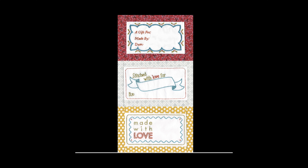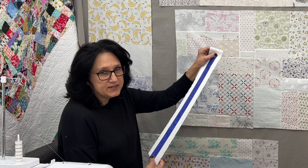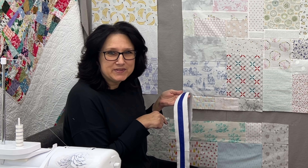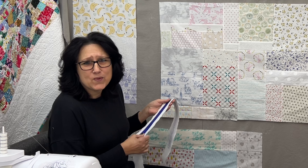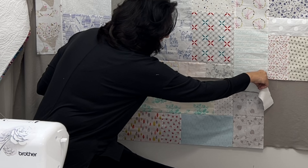A pieced backing actually gives you the perfect opportunity to sign your quilt. A lot of quilters sign their quilts with labels or use quilt markers made specifically for signing quilts. For my label, I embroidered a secret message that I've covered up with painter's tape. The secret within my label has to do with my two-year anniversary on YouTube coming up.